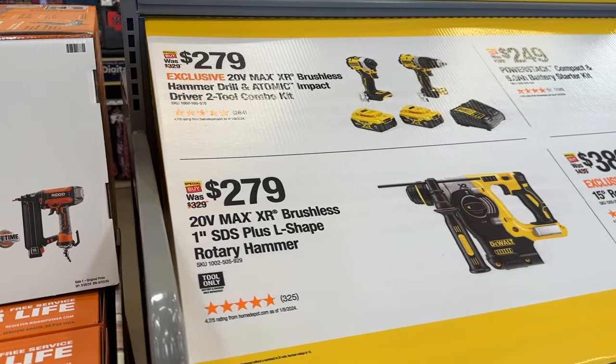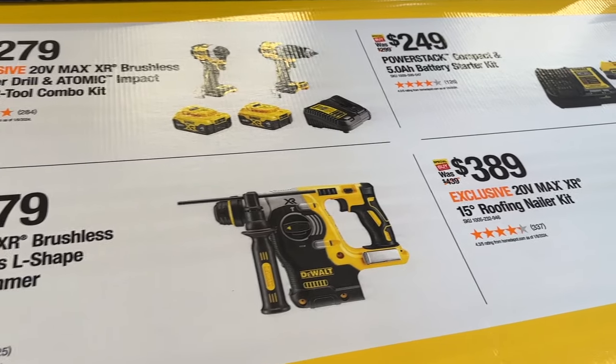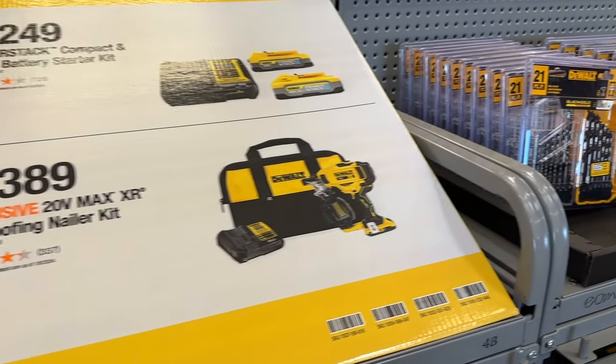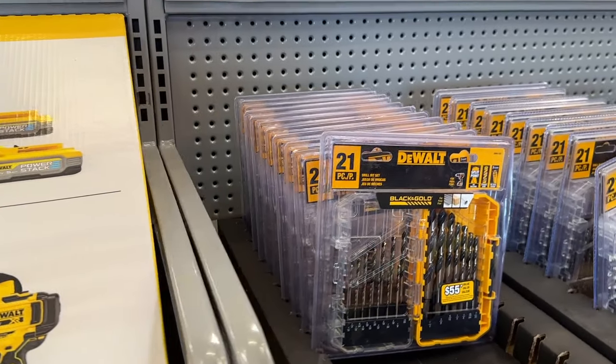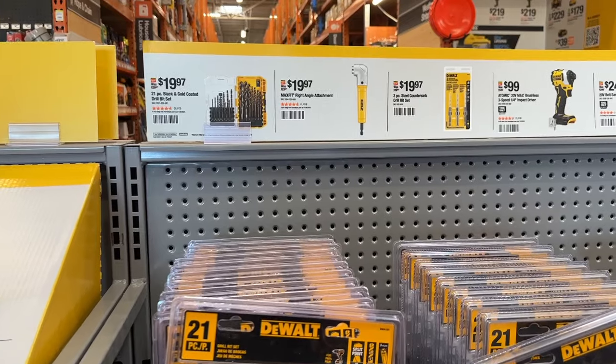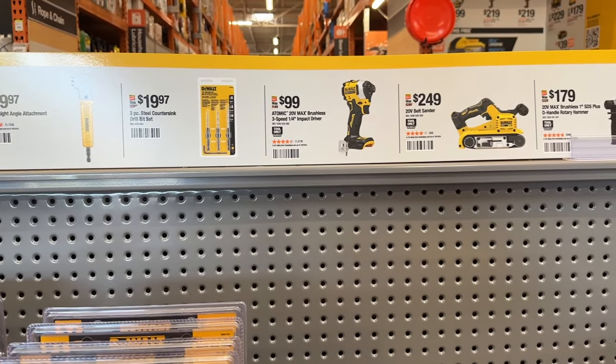Then we get into a few more DeWalt items — some of their bigger, more heavy duty items, even battery chargers and starter kits. DeWalt is a solid brand and they're going to do a great job. You have some drill bits, the little right angle attachment, and a few other items you get to save a little bit of money on.